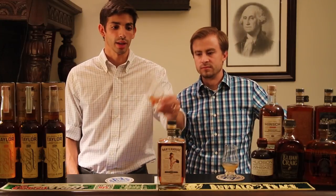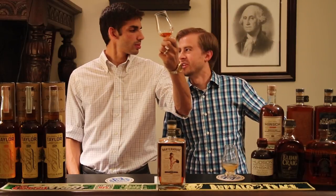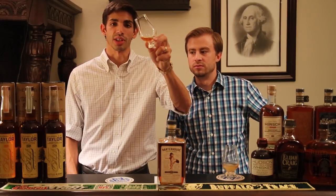Taking a look at the color, it's definitely a nice deep color — almost like a maple syrup, like a dark maple color. It's cool — 20 years old, so you don't get many of these.